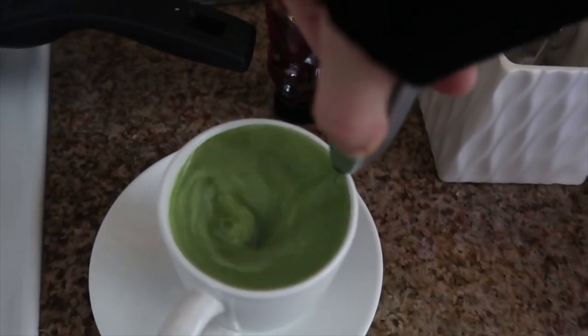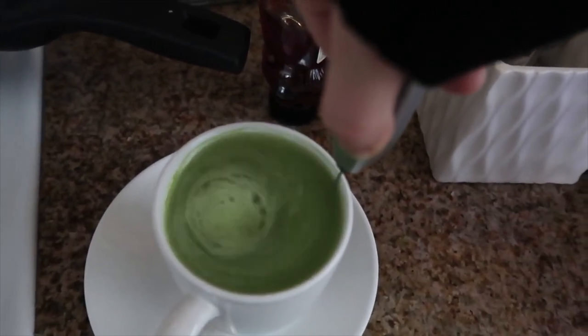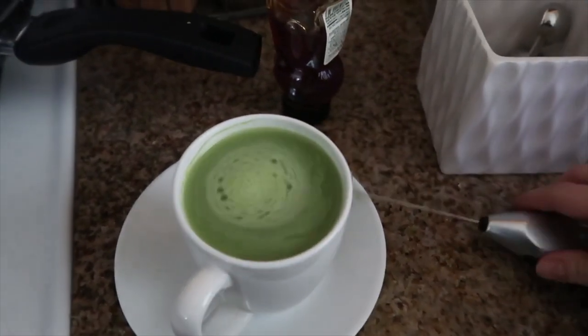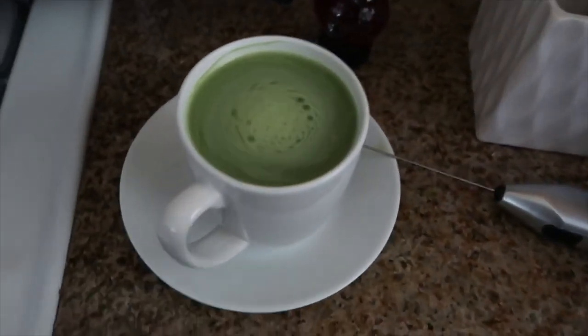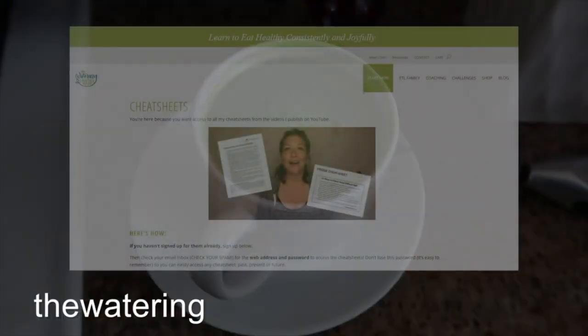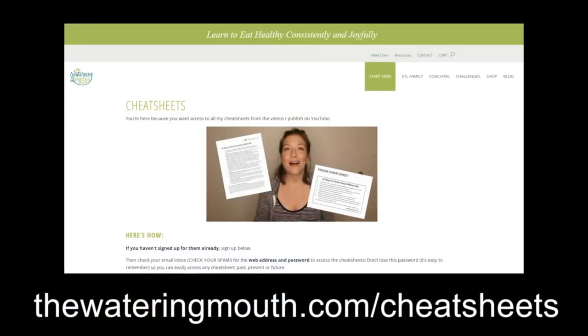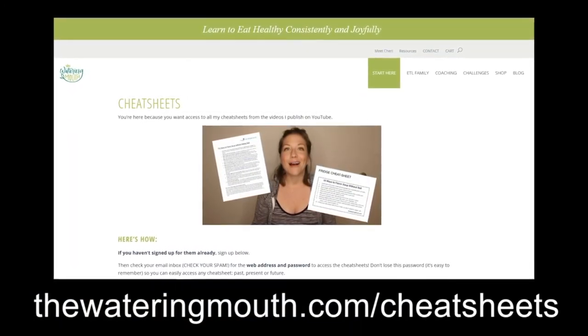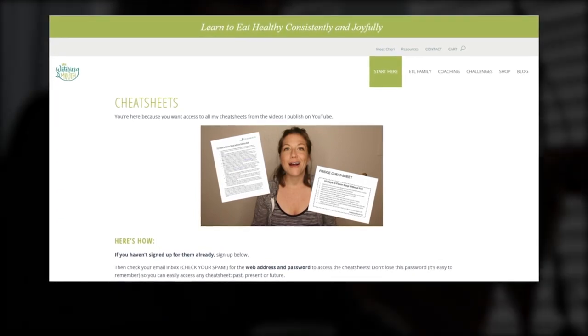I've added all the links and information you need, including all the recipes for this video, in the cheat sheet. If you want an actual PDF with these recipes and all the links, just go to thewateringmouth.com/cheatsheets and sign up there. Otherwise, the rest of the recipes are all in the description of this video down below.